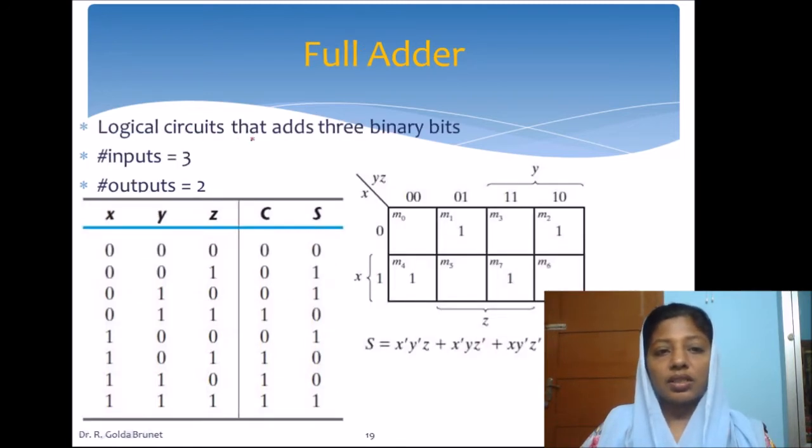A full adder is a logical circuit that adds three binary bits together. The number of inputs is three, and the number of outputs is two as usual — one will be the sum and the other will be the carry.